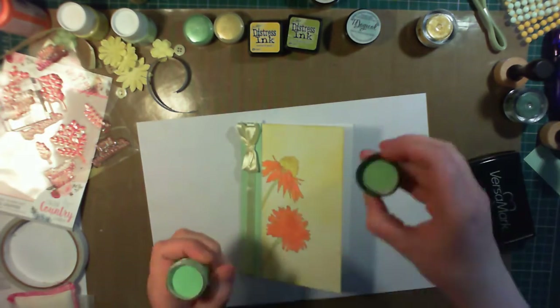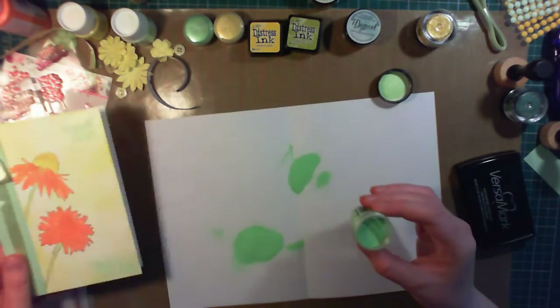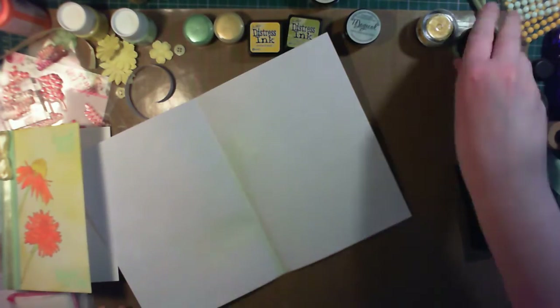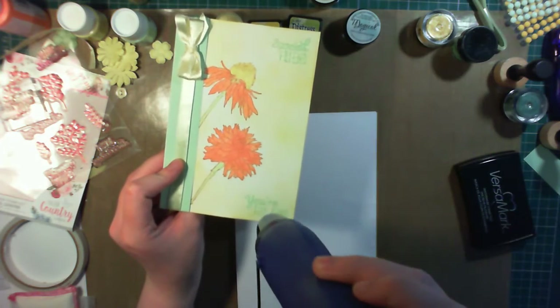In the bottom right corner I'm also stamping You're Too Kind. I'm then going to emboss this with an embossing powder that's really something special — you can see how much mica is in there. It's by Lindy's Stamp Gang and it's in the colour Drop Dead Gorgeous Green.